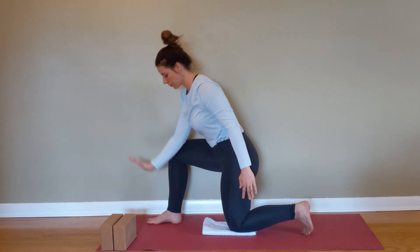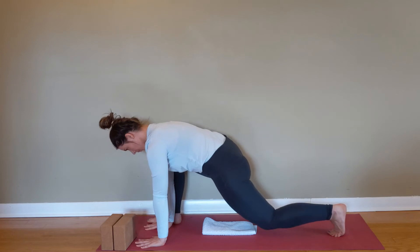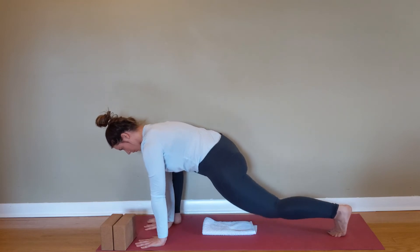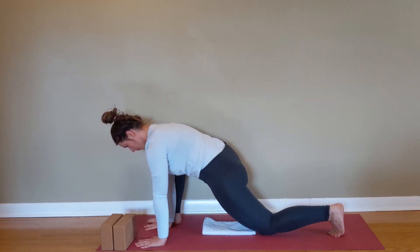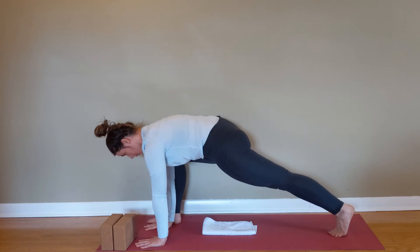Come into a spider-man lunge, hands on the ground. If this position is hard to get into, you can elevate the hands with your block. Straighten that back leg and pull the knee back down to the ground. As you're extending the hip or straightening the leg, push the mat away from you as you come into a high lunge.